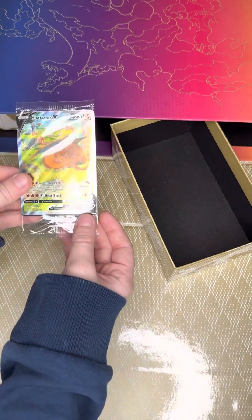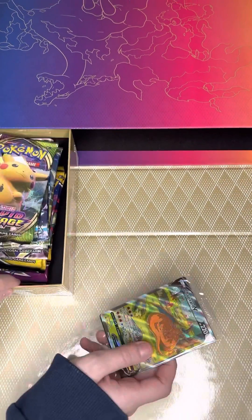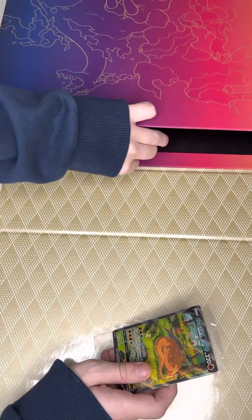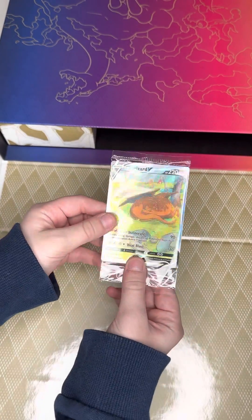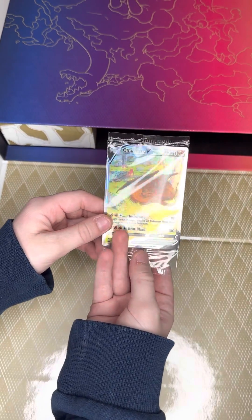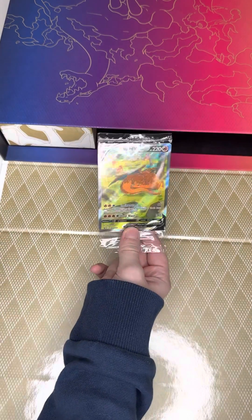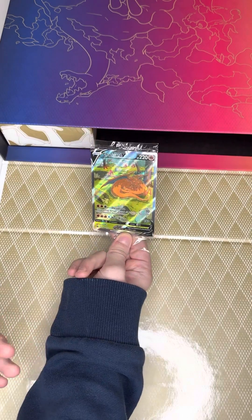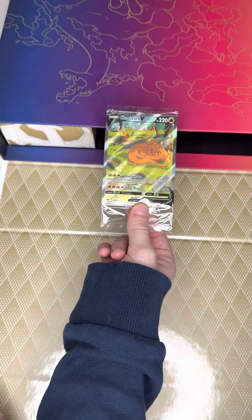I'd say the highlight of most of it is definitely the promos. I'll show those in a second, and then all the packs — which is 16, which is really a lot. I'm going to, for now, keep this sealed. But maybe I'll do a poll — I'll do a vote to keep the promos sealed or open them, so go look at the poll which I will have up.